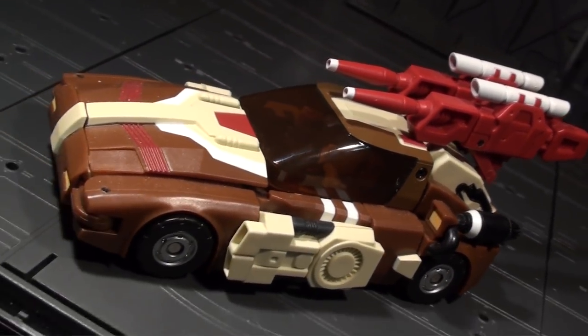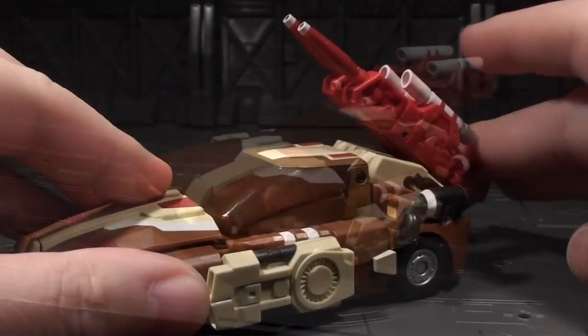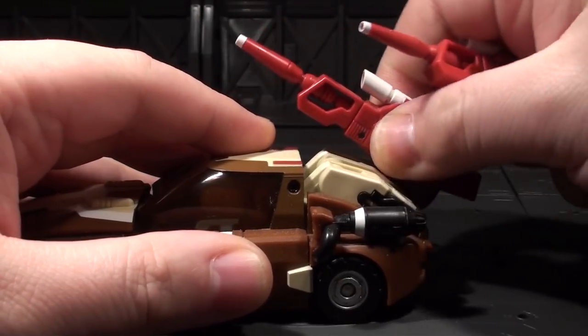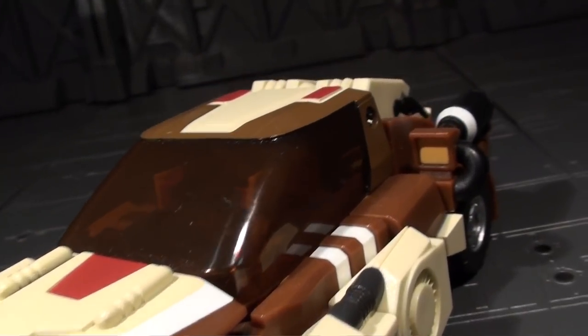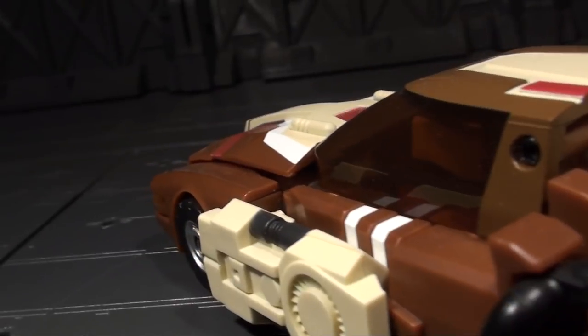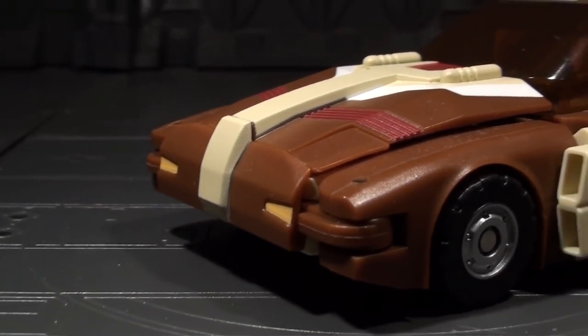Code's car mode has a very G1 look going on with its giant red cannons mounted up top. They even have a joint to stay pointed forward, but I think he looks way better with them off. Now that we've got an unobstructed view, it's more clear just how sleek the shape of Code's vehicle mode can be. For something that's clearly made of a lot of shifted parts, the overall look is very smooth, nicely compact, and just a little 80s futuristic.